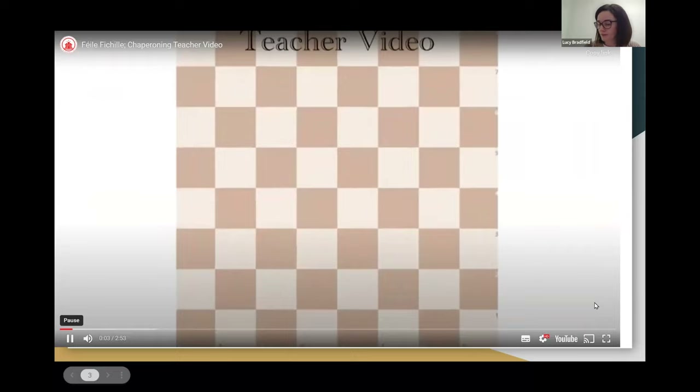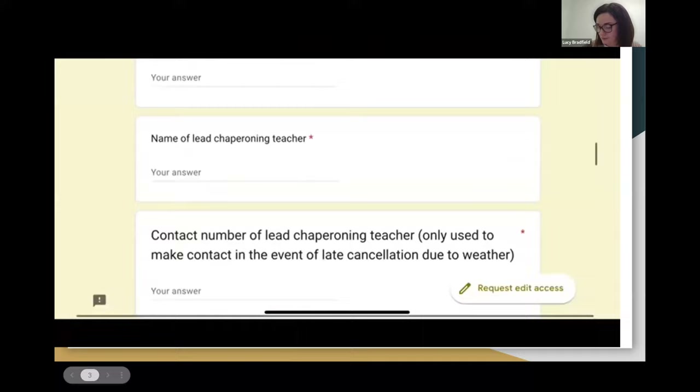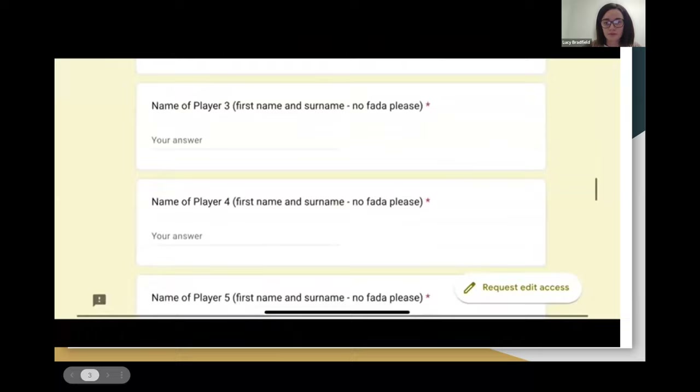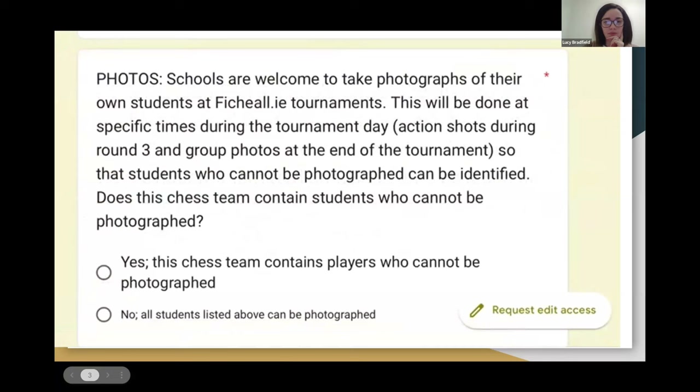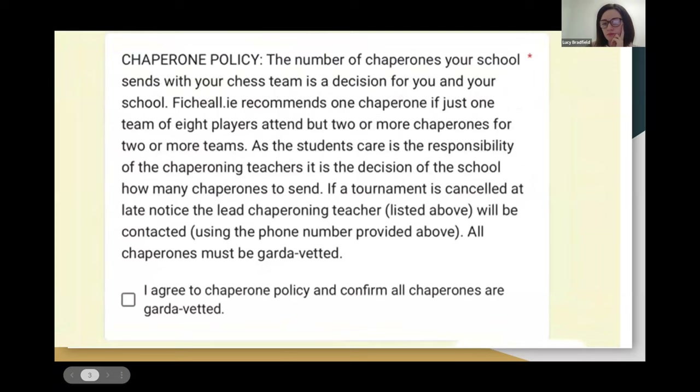Welcome to Fihil.ie. Today we're going to talk about the Fihil chaperoning teacher video. Firstly, use the link provided by Fihil to enter the team name and the names of the players taking part in the tournament. Please ensure this is completed and submitted on time. If a player is unable to attend, a replacement can be brought instead. This replacement would be asked to play under the name previously submitted until such time to be altered, usually after the first round.